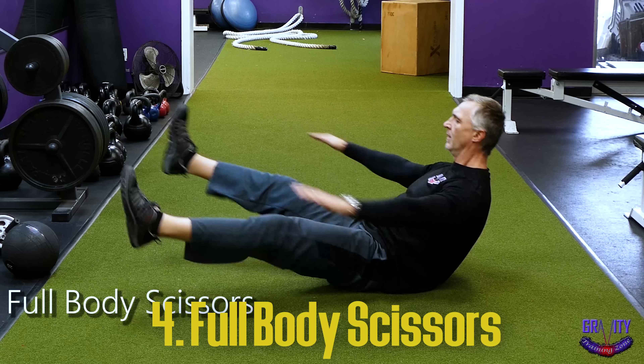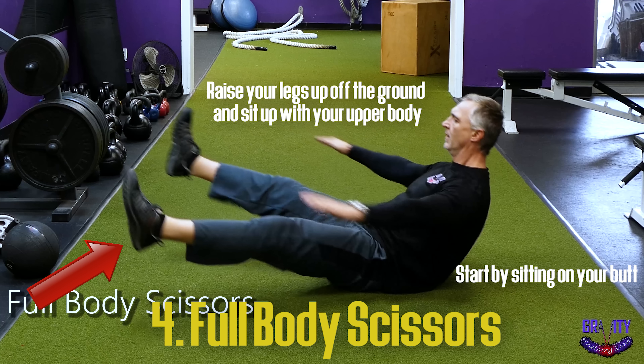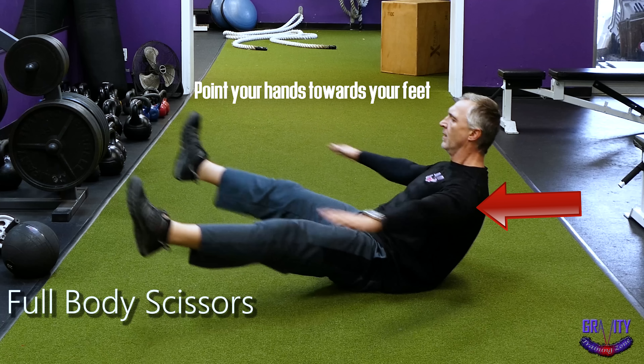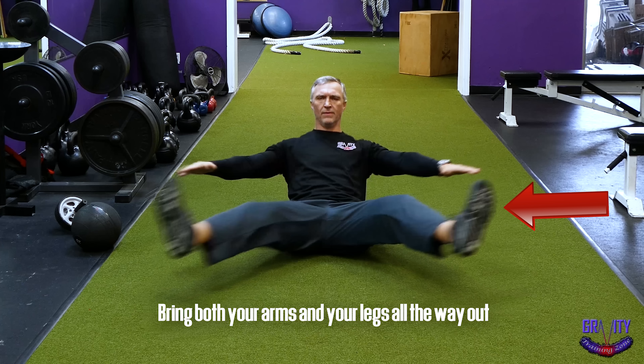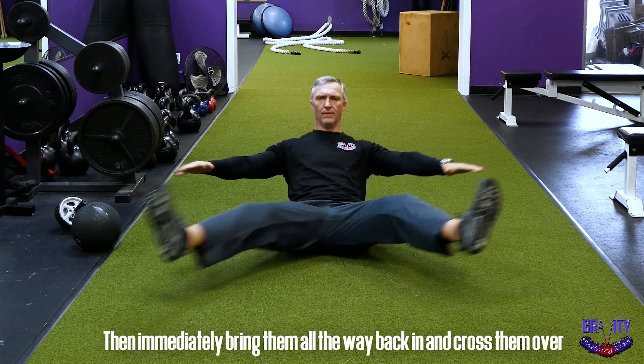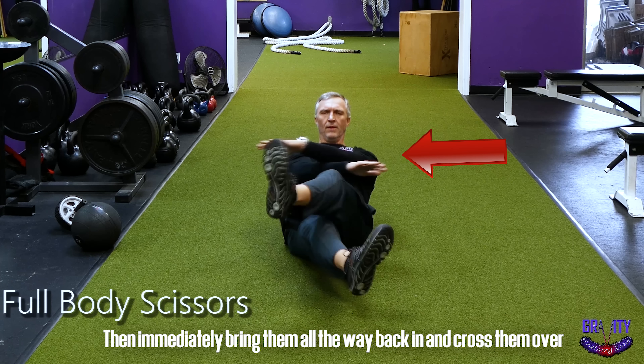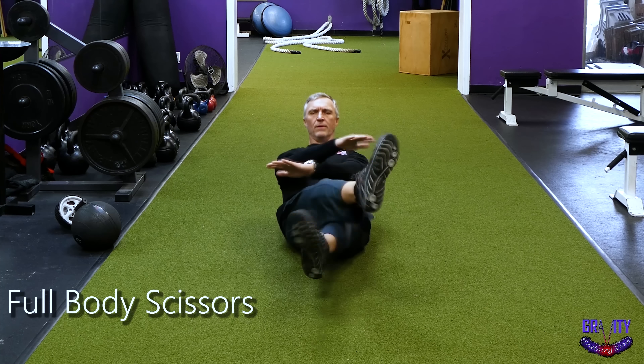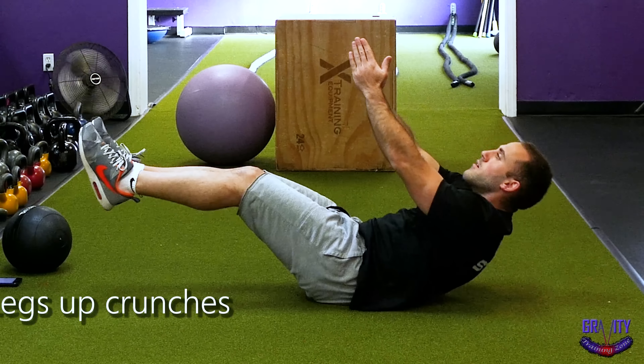Up next, you're going to lay on the ground for a very effective ab exercise known as the full body scissor. Start by sitting on your butt, raise your legs up off the ground and sit up with your upper body, and point your hands towards your feet. Now bring both your arms and both your legs all the way out, then immediately bring them back together all the way until you cross them over. Repeat this movement back and forth. If this is too difficult, do long arm crunches instead.